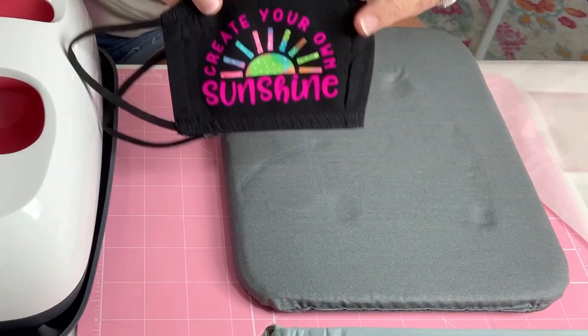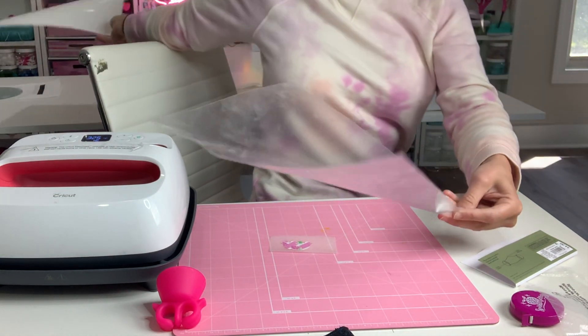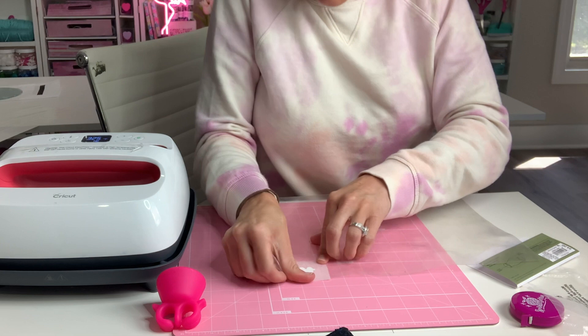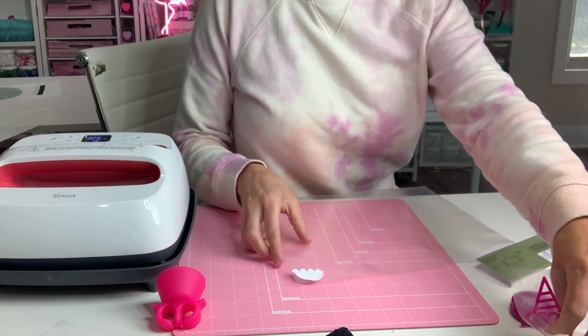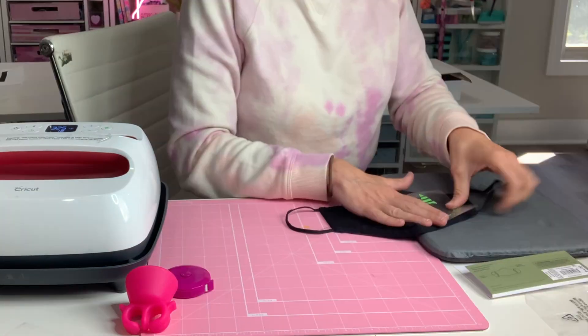I pulled it off — boom, done! Look how stinking cute — you can use your scraps for masks like this. That is bound to make somebody smile. This is my first mask, the 'Create Your Own Sunshine' mask — I think it may be one of my favorites! For the next one, grab your high tack sheet, the one that measures 12 by 10 inches — that's the rigid one you use to transfer HTV glitter pattern. The medium tack is for regular; HTV glitter goes with the high tack mask. It's very sticky, so be careful not to get fuzz on it.